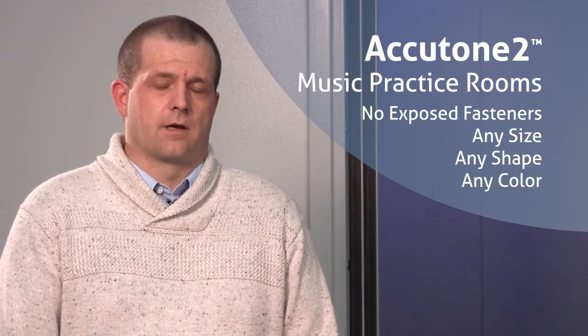The Accutone II line offers NIC 50, 53, 60, or 70. The Accutone II studios include no exposed fasteners and can be provided any size, any shape, and any color.